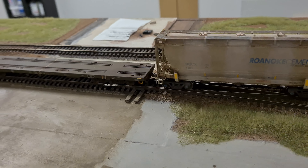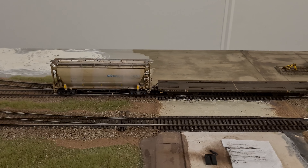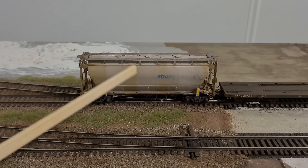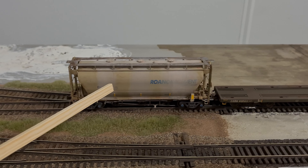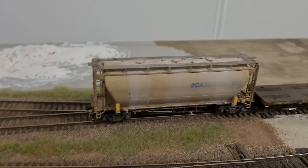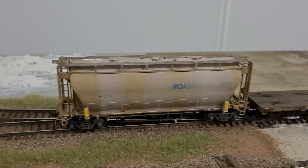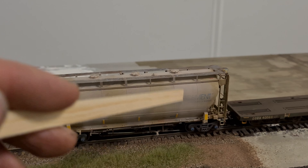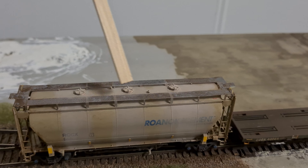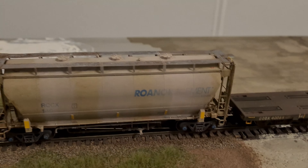So these cars really turned out great. This is an Atlas Pressure-8 covered hopper — I think this is also originally a BLMA tooling when Atlas bought it up, though I'm not entirely sure. The car is absolutely beautifully detailed. I really like how it turned out with all these wash effects from top to bottom and also on the top area. This car has been heavily used in cement transport for Roanoke Cement.